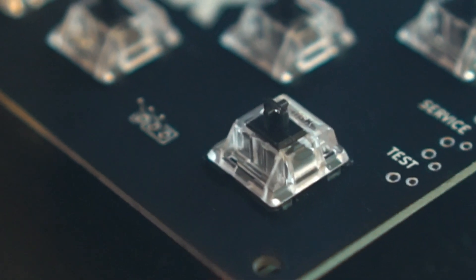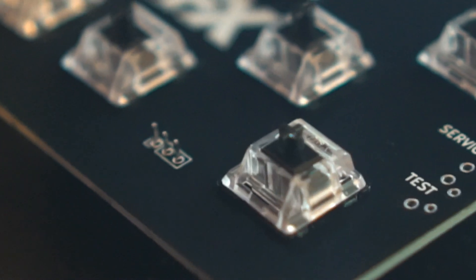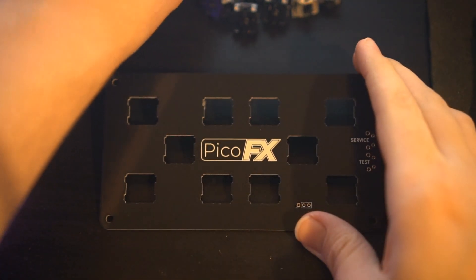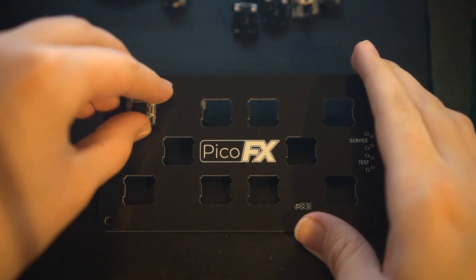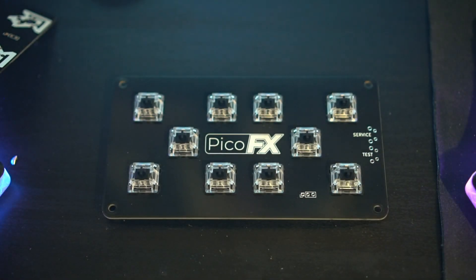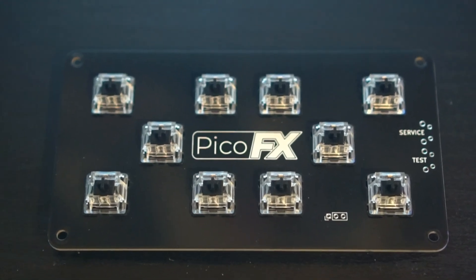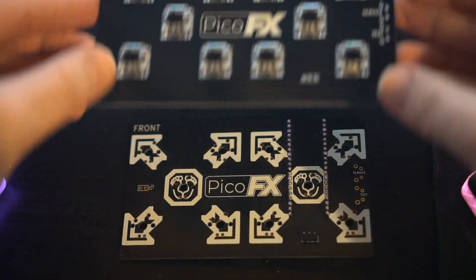Now we attach the keyboard switches and their LEDs. This build has what are referred to as south facing LEDs, meaning that the LEDs are oriented towards you rather than away from you. This is done to ensure there's no interference with cherry profile keycaps. Go ahead and snap all your switches into the plate, making sure that none are upside down or sideways. Assuming the boards were manufactured properly, they should click in cleanly and easily without falling out. Make sure you double check that they're oriented as shown here. Once they're all in place, you can push the main PCB onto the plate, taking care to make sure each switch is fully seated and the two boards are level with one another.